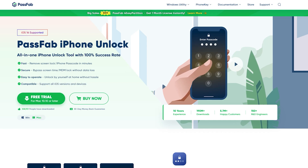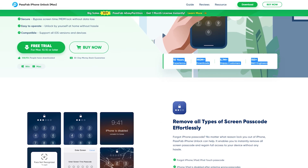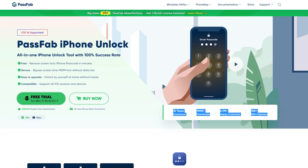You can download this tool from its official site, which I have linked in the description below. The method is very simple — if you are using a Mac you can download the Mac version, but in my case we are using Windows, so I will download the Windows version.